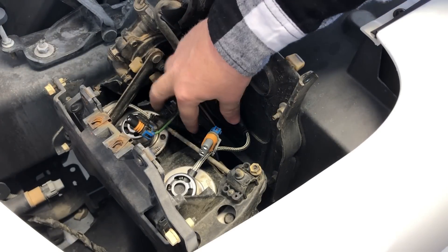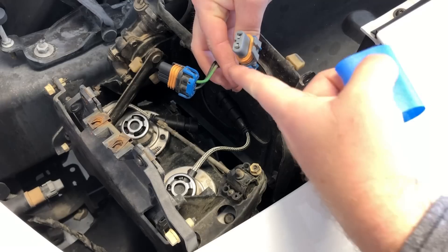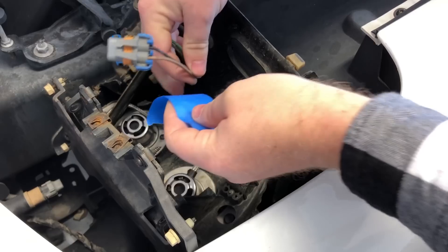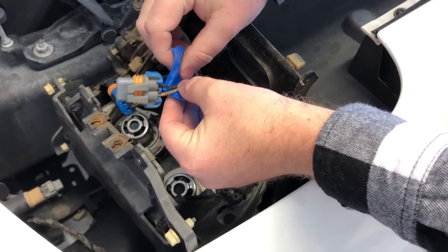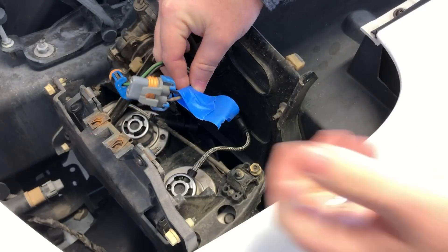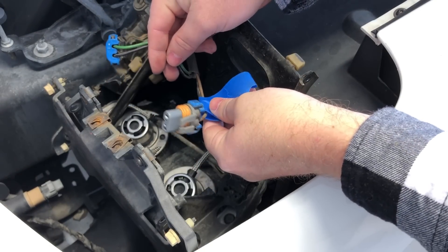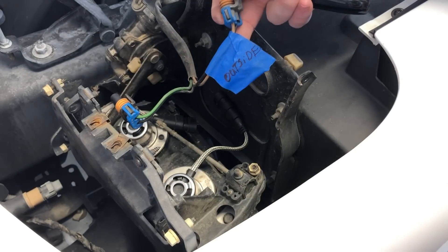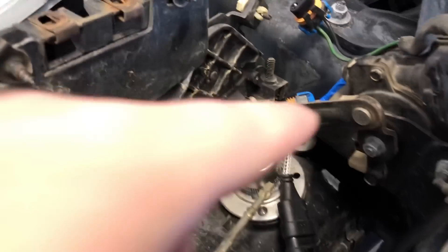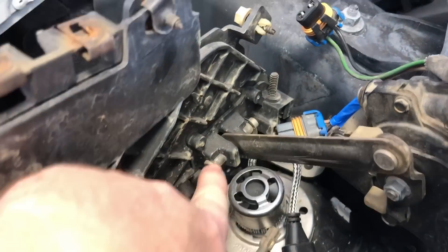Note that each connector is a different color — there's a gray and a black, for your high beam and low beam. Just for peace of mind I'm going to put a piece of tape on the outermost lamp so I know where they go. I wrote 'outside' on there just for my reference.